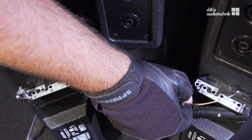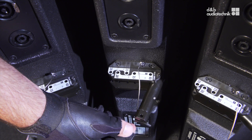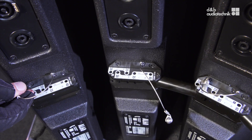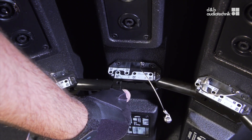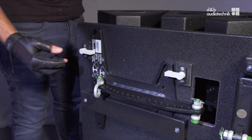At the rear, release the locking pins on all cabinets. To use the standard length, turn the extension tube head counter-clockwise by 90 degrees to lock it in place. Align the splay link with the corresponding hole for the desired splay angle — in this case 30 degrees. Insert the locking pin and ensure it's properly locked.